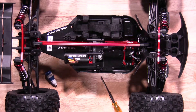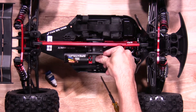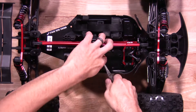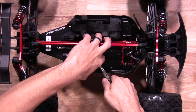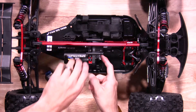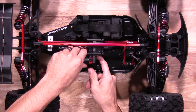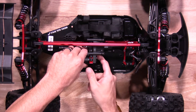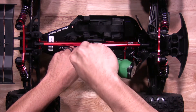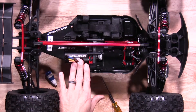We'll go install the E-clip as well. Once you have that set, go do the gear mesh. Once you have the gear mesh set correctly, go ahead and tighten everything up.